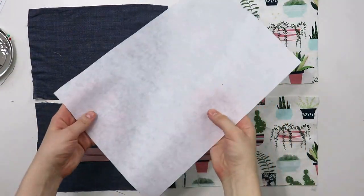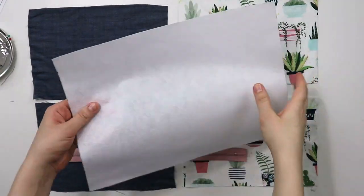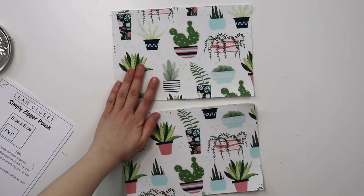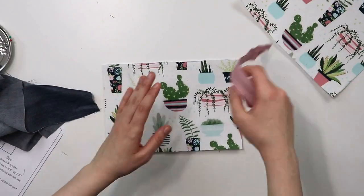Now, if you're using an interfacing just like I'm doing today, then attach it to your fabric now before moving on to the next step.